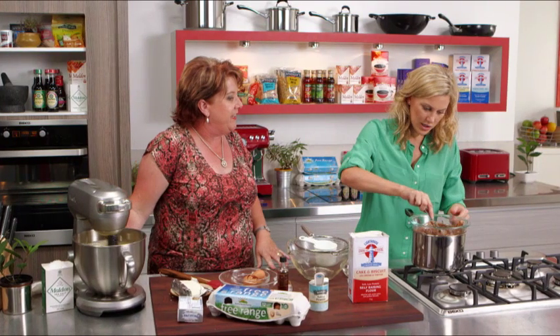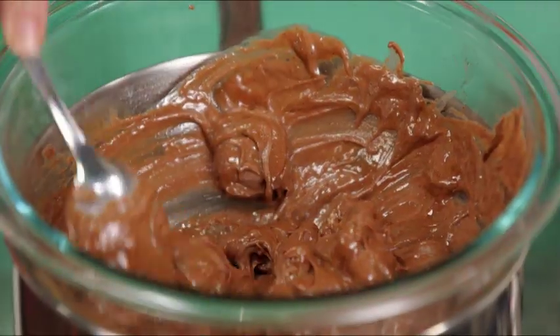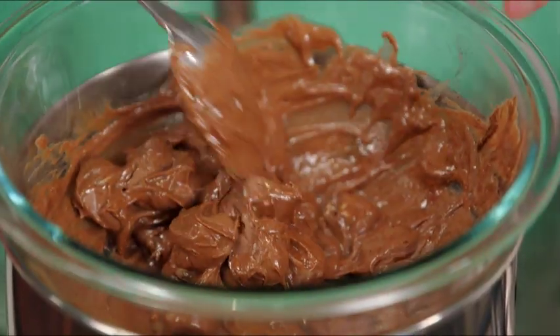How are we going there with the chocolate? Looking good. I'm just making sure I'm looking after it for you, Trish. I don't want it to split, so just a really gentle heat over that bain-marie.